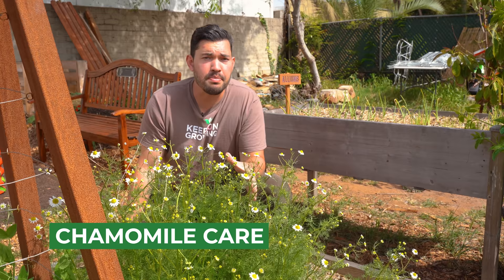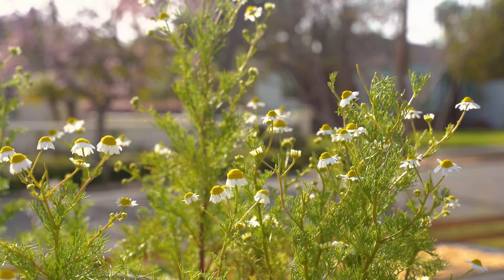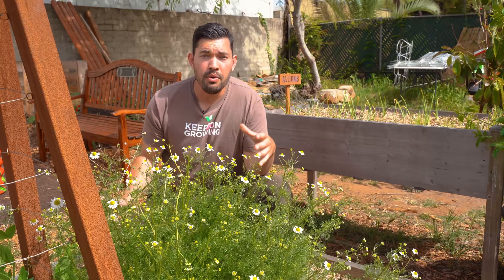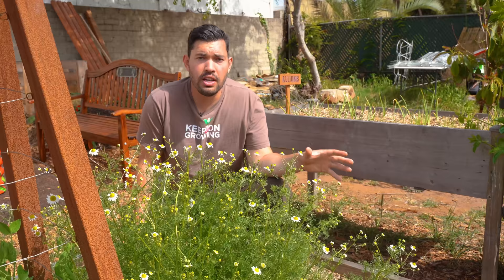We're here in the back patch with this beautiful stand of chamomile — this is only just four plants, believe it or not — that we started a couple months back and put in the ground as soon as we could. It's really just blown up. As far as care goes, let's talk temperature first. It would prefer full sun; however, it doesn't really want extremely hot temperatures. It would prefer a more cool temperate climate, which makes it a perfect spring crop, pushing into summer. You may also be able to get a crop before fall turns into winter as those days get cooler.